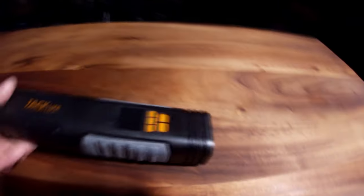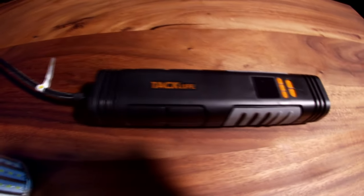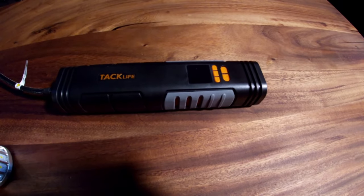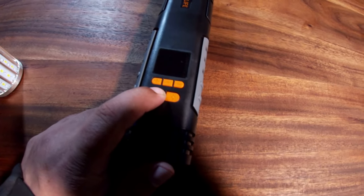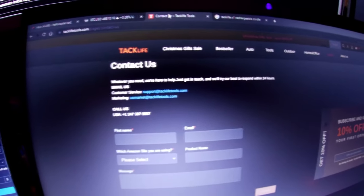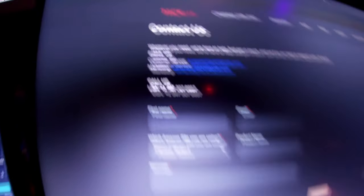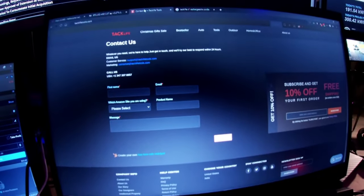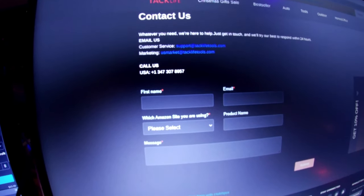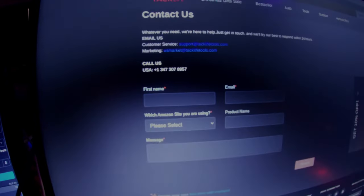I'm going to say no. I most definitely cannot recommend this. Maybe for bicycle tires it might be fine, but automotive tires? No, definitely not. It's committed suicide. Hold down the power button — yeah, nope, it is not going to turn on. I tried calling Tac Life's support number. It rang many, many times, and when I went to leave a message for them to call me back, it said the mailbox was full. So there's so many things just going wrong there.